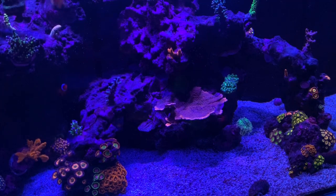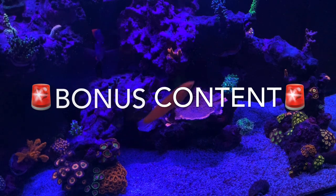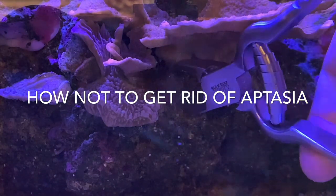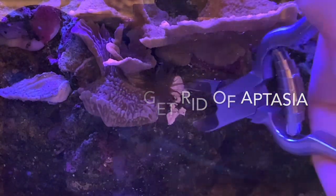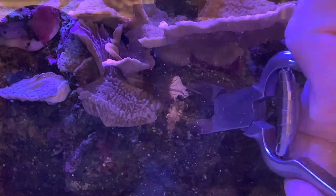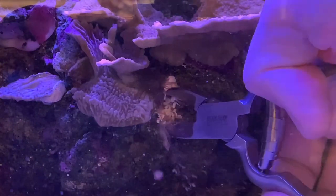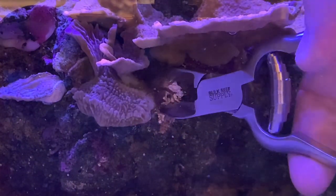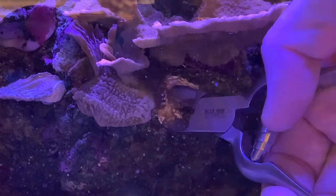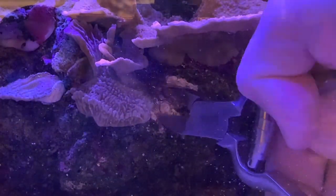Closing out the video with a little bonus content — I did have two aptasias in my tank, so I took a video of me attempting to remove the aptasia without cutting it and making a million baby aptasias. Spoiler alert: I have little baby aptasias everywhere now; it did not work very well. So if you're watching this, do a better job than I did. Thanks for watching.